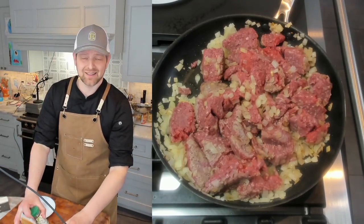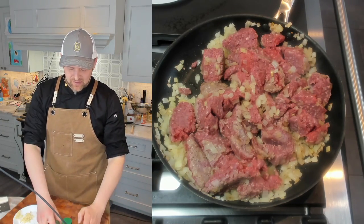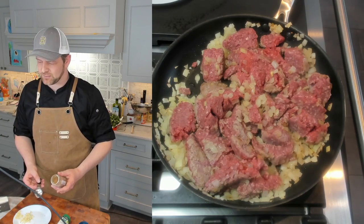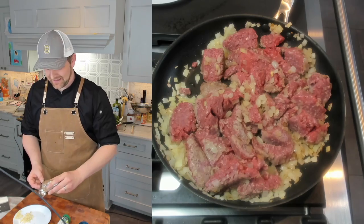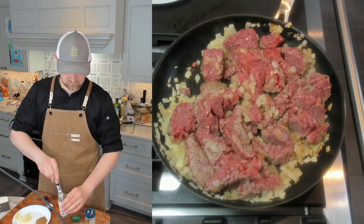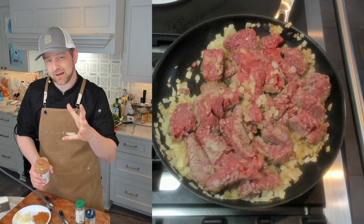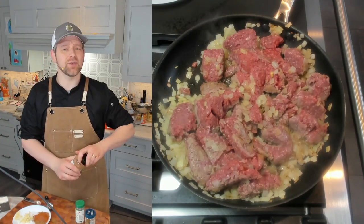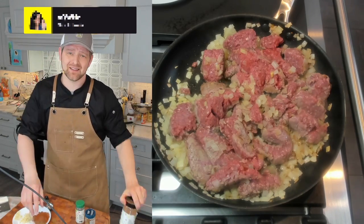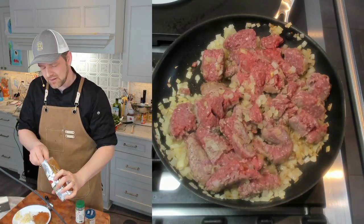While that's cooking, let's measure out our spices. We have Aleppo, cinnamon, paprika, coriander, and cumin. We're just going to do a tablespoon of coriander, a tablespoon of cumin, and a tablespoon of paprika. For the cinnamon, I'm going to use a little bit less — about a quarter teaspoon. And for the Aleppo, however spicy you want it. If you want it super spicy, forget the Aleppo and do about a half teaspoon of cayenne. I'm going to do about a teaspoon of Aleppo pepper.